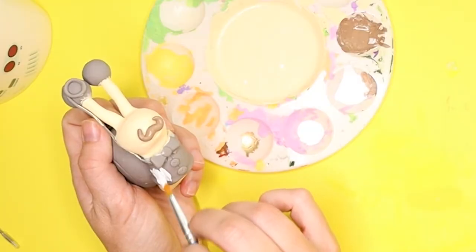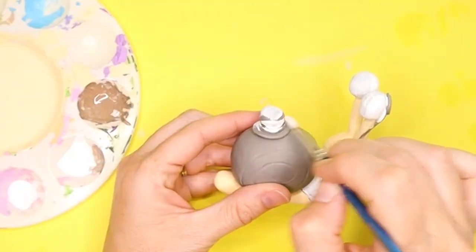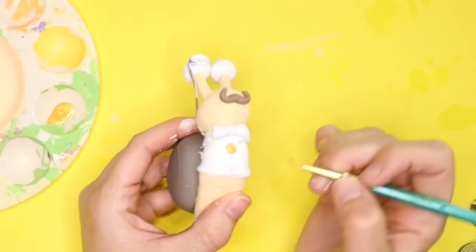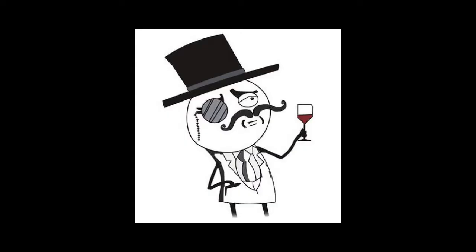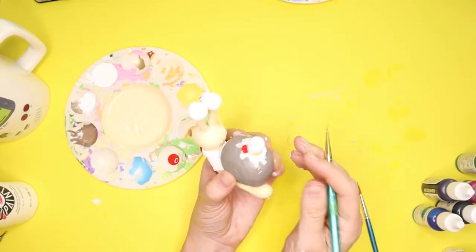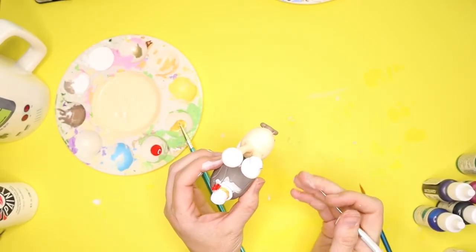To paint his shirt I wanted a nice crisp white, and I decided to paint his top hat white to match — and then of course I painted his eyeballs white. I gave him golden buttons to make him more fancy, a red bow tie, and I did the flower on his top hat red with a gold ribbon around the hat to tie everything together. He has to have a matching outfit — he's very fancy, after all.